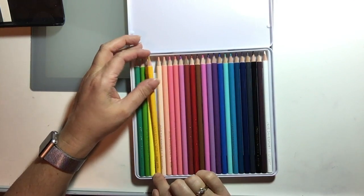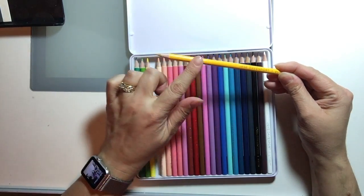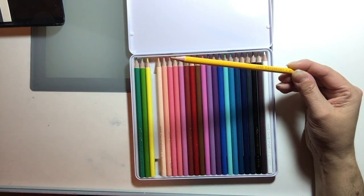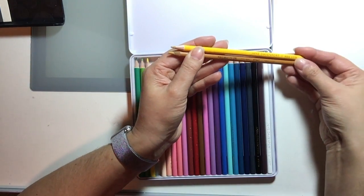Then we have the Egg Yolk. This one is really deceptive — it looks very bright on the painted casing, but it's much more of a yellow ochre type of color, and that's what I matched it to: Yellow Ochre.